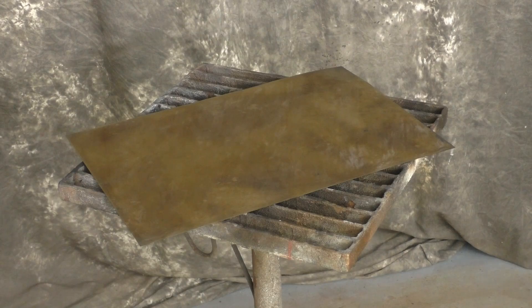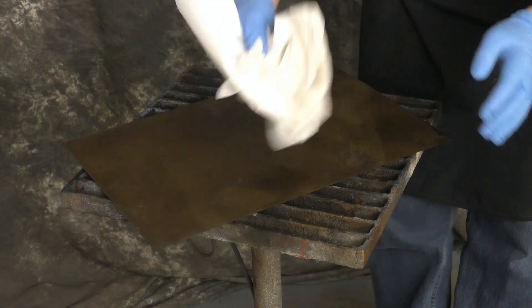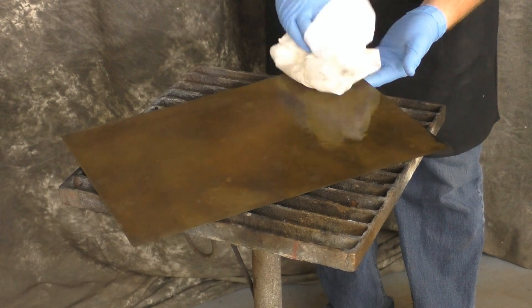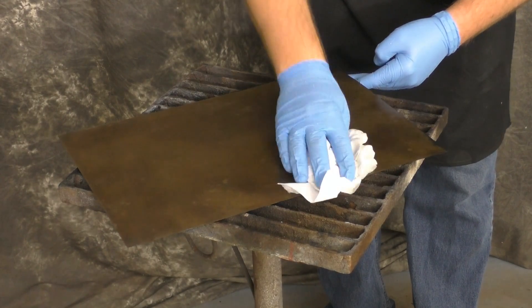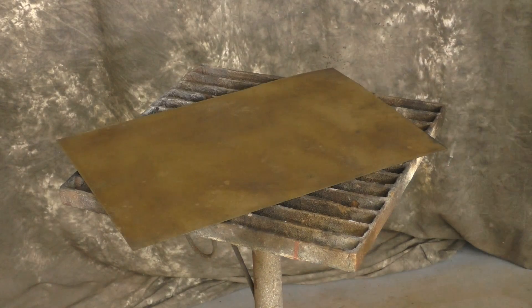We've now rinsed, and we wanted to include this little step. A lot of tendencies is to wipe, but dabbing really is the best way to dry. This is really just to get the excess off. If you had to air dry, that would work as well. But if you're going to use paper towels, dab dry. Otherwise, when you go to wipe it, you'll move particles and you'll actually see the wipe on the surface.